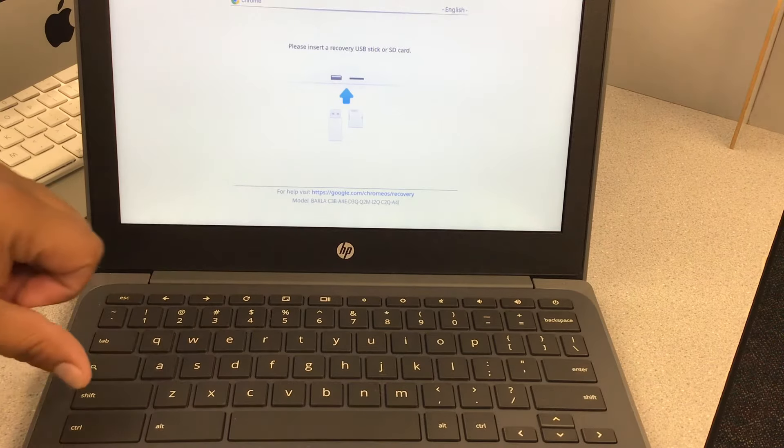Next you're going to be asked to turn OS verification off by pressing Enter. Press Enter. The screen goes off and comes back on — now it says 'OS verification is off.' Press Enter to confirm.